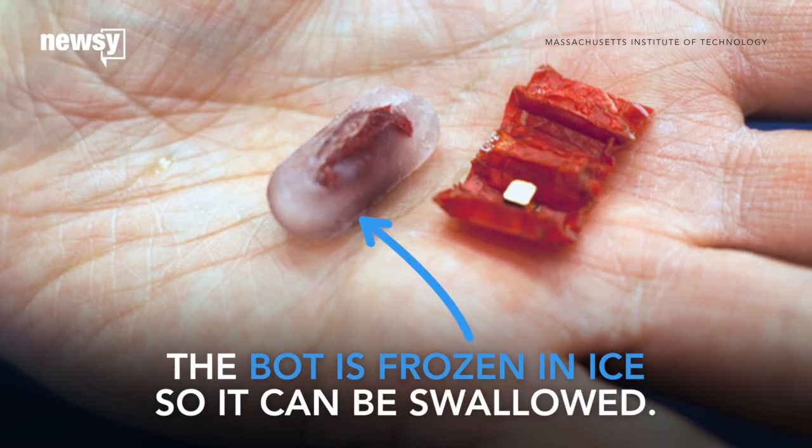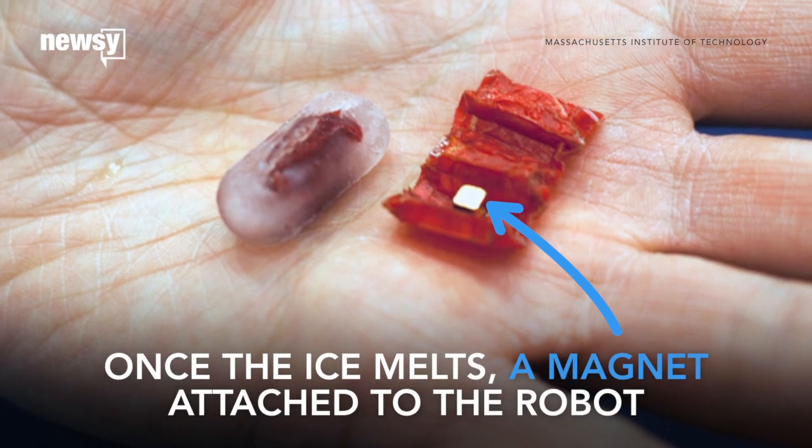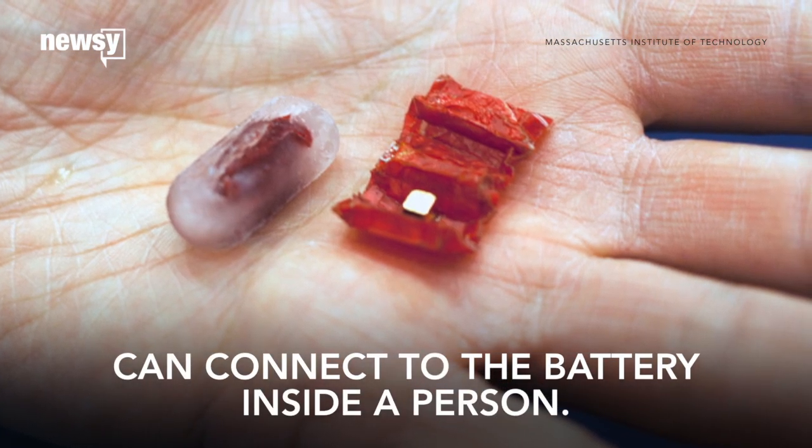The robot is folded up and frozen in ice so it can be swallowed. Once the ice melts, a magnet attached to the robot can connect to the battery inside a person's system and then remove it.